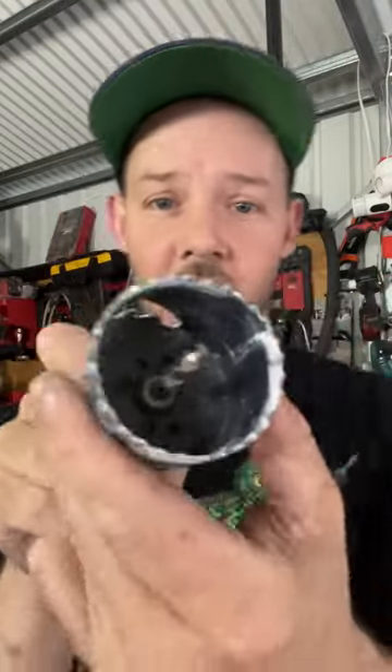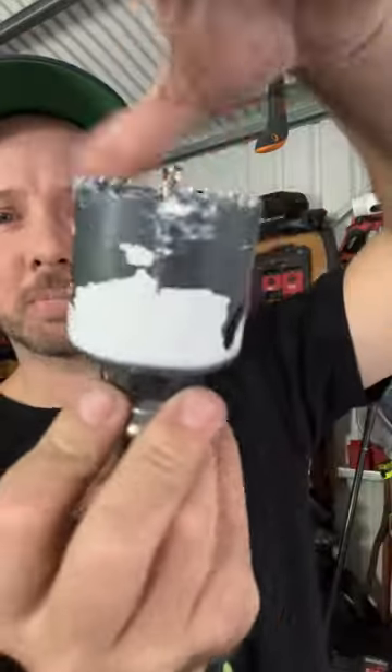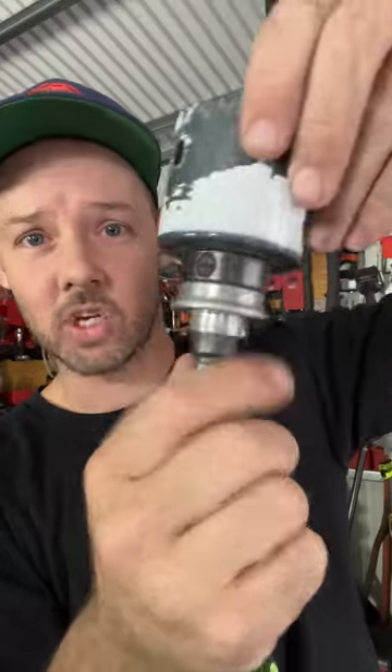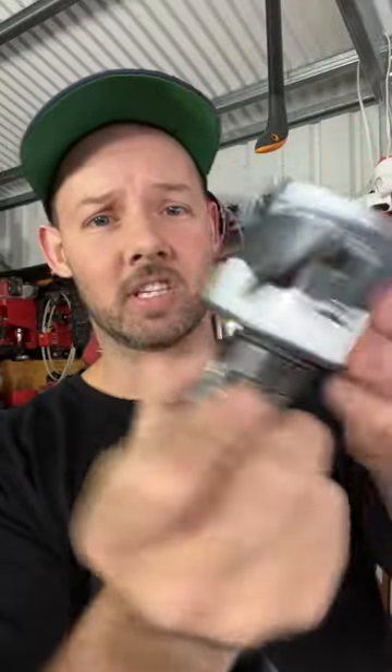The idea is you've got the holes inside here, as you can see. Before getting all the way to the bottom, back it off just half a spin and then click. You should have a little gap in there, and that way it's not welding to the actual arbor itself. When you come to pull it off, you spin it off nice and easy. Hope that helps.